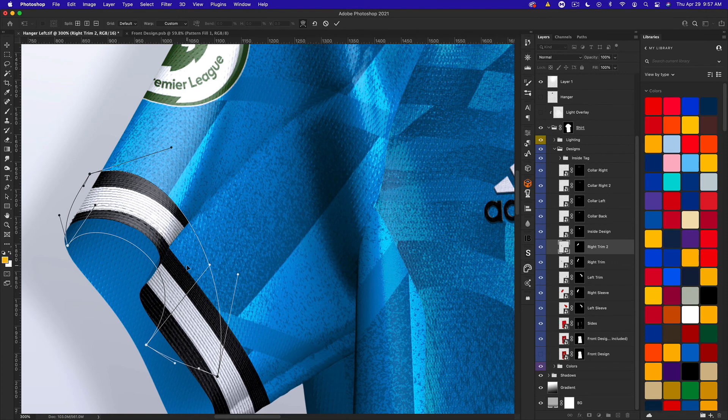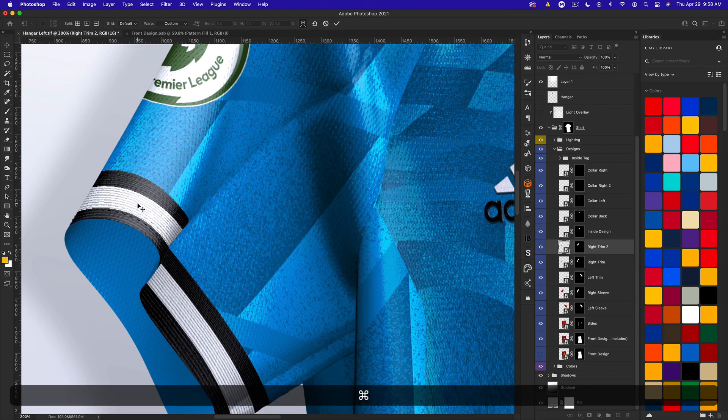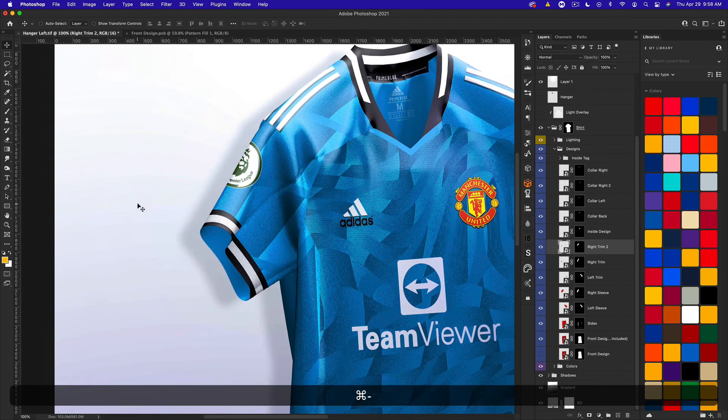Play around with the anchor points — bring one over, mess with it a bit, bring one up and another down — and hit Enter when you're satisfied. That looks much better than the original.